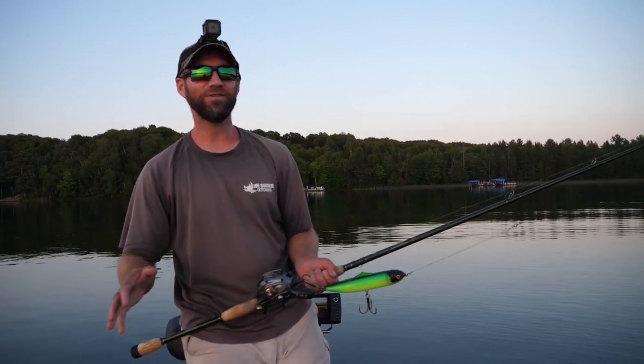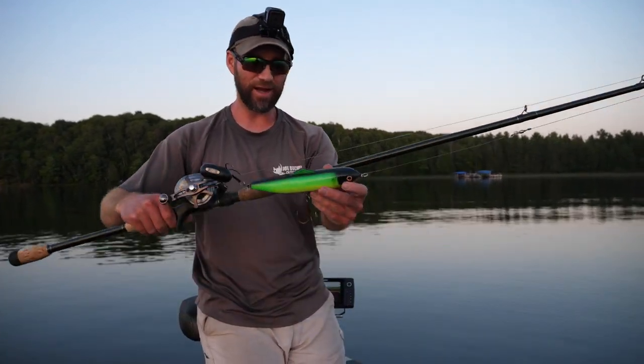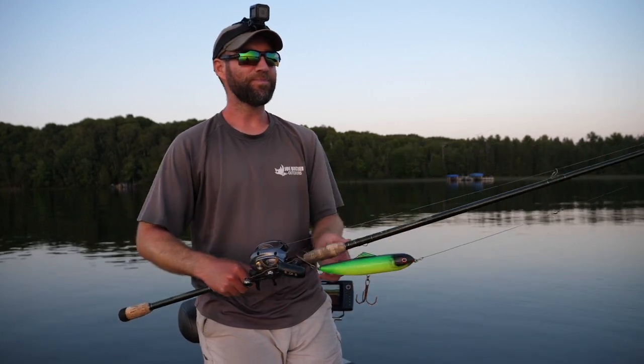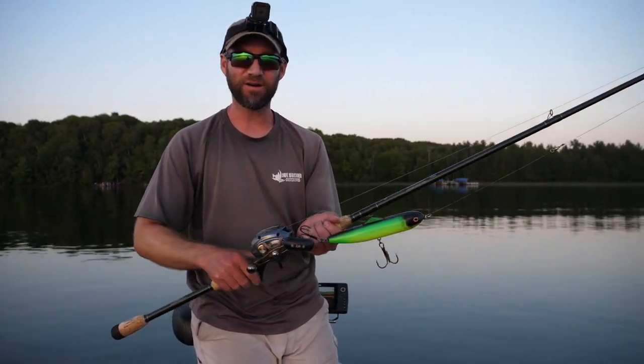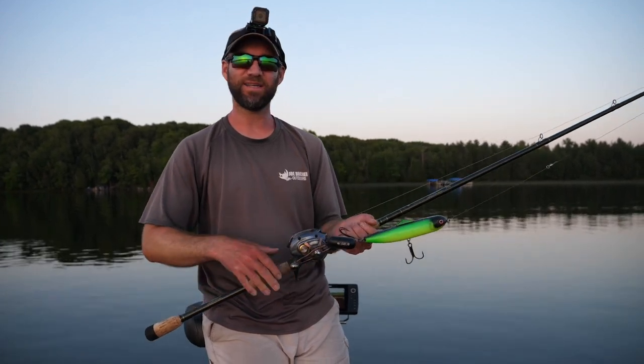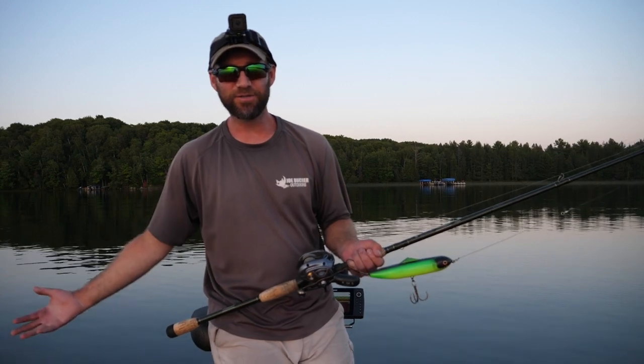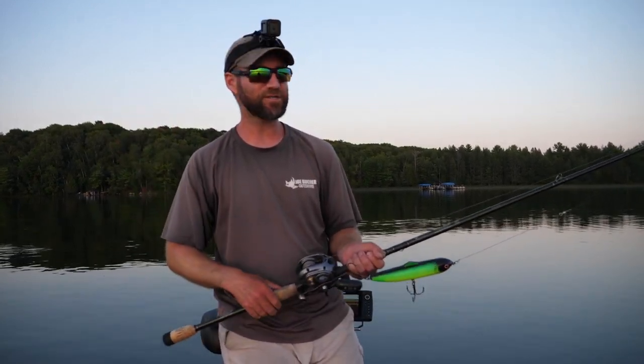Tonight I want to talk to you guys about walk-the-dog style topwater lures. Here I've got the Walkin' Raider by JBO. There's a lot of great walk-the-dog style topwater lures on the market, and they're just absolutely fantastic lures. A lot of folks wonder: when do you use them, why do you use them, and what do you throw them on? That's what we're going to talk about in this video.